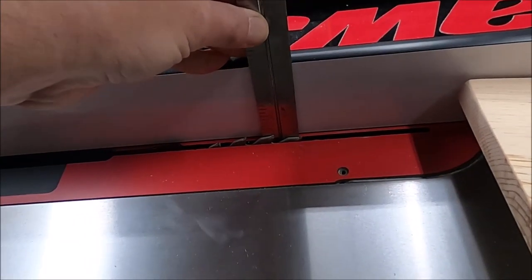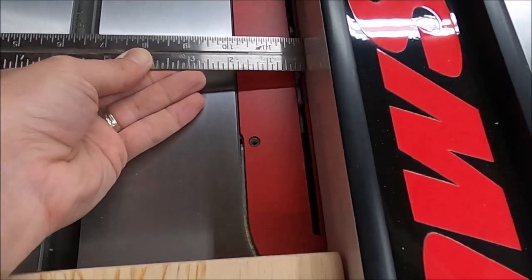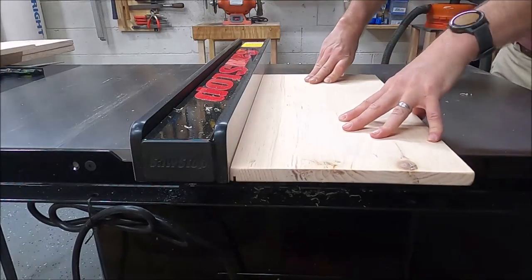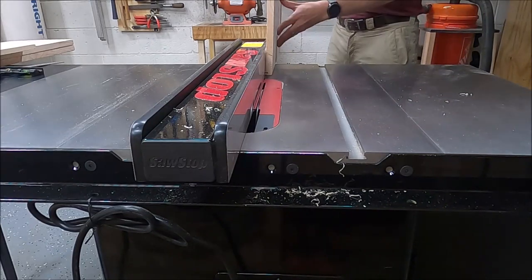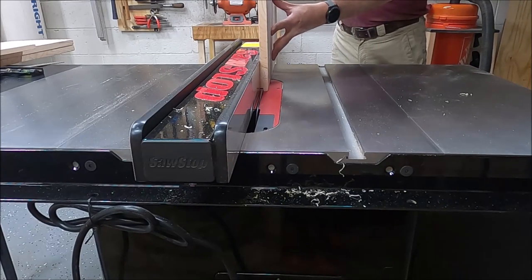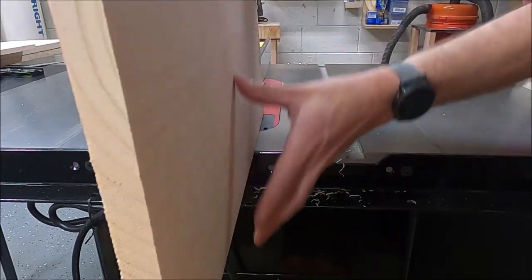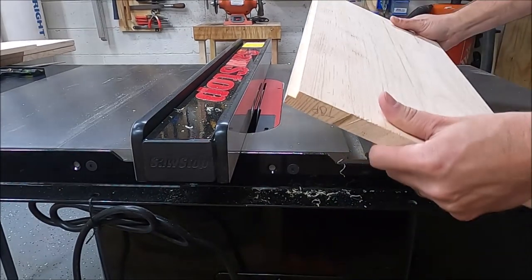The backer board I'm using is a quarter-inch piece of birch plywood. I set my fence to a quarter-inch measurement and one quarter of an inch high and ran the four sides of the shelf through it. Be sure not to stand behind the piece you're cutting. As an example, you'll see these two little slivers kick back — if you're doing a big piece of wood and it kicks back, that could cause some real pain, so just pay attention.